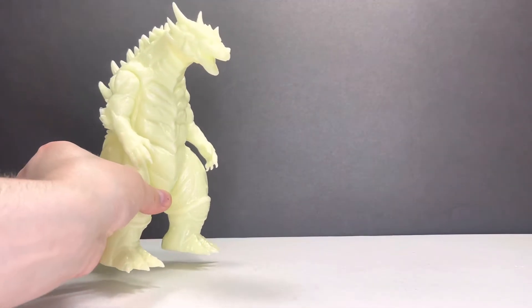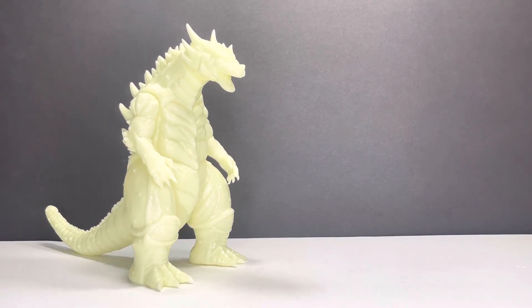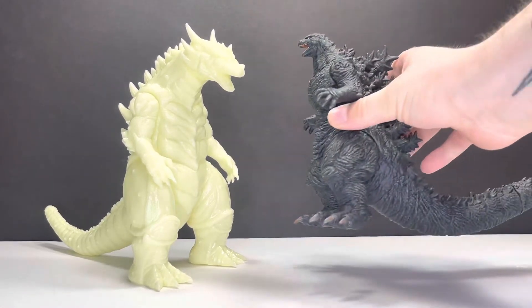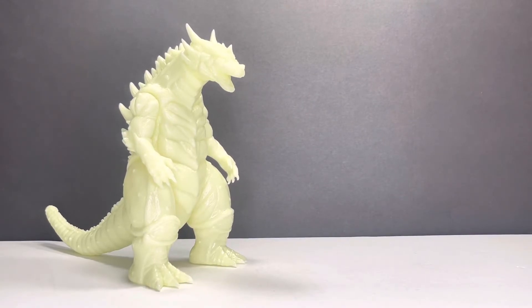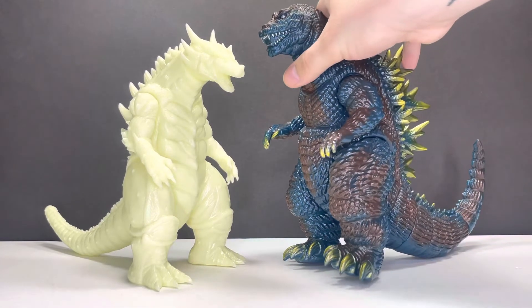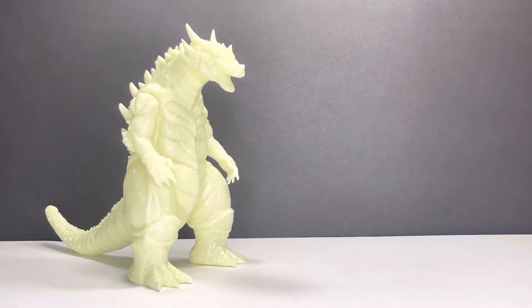That is about it for the articulation detail and stuff. Let's look at size comparisons really quickly, just to show you how massive this guy is. Let's look at the Godzilla the Ride movie monster series — pretty big. Let's look at a Sifubi, something else that we bought at G-Fest — the Marmot GMK. Very nice. He's about eight, eight and a half inches. Somewhere in there — I think he's about eight and a half. A very, very nice figure.